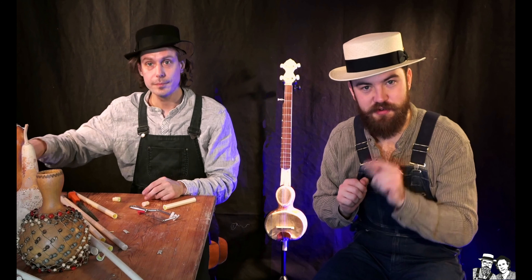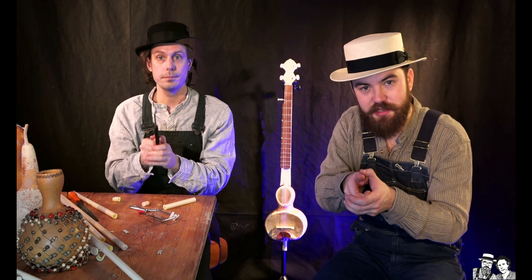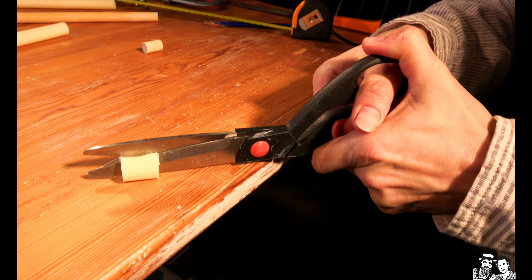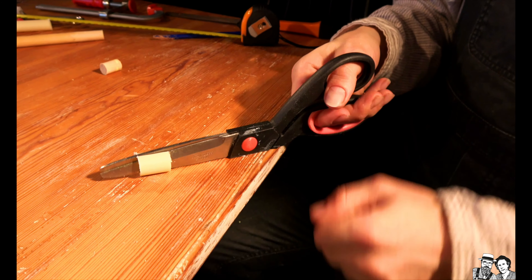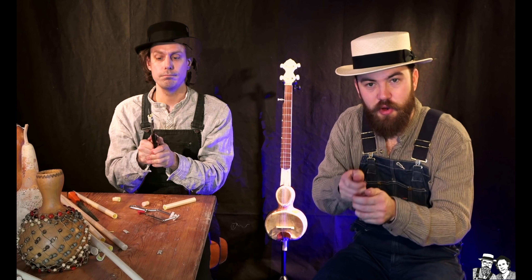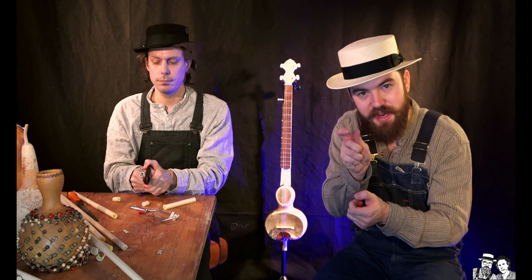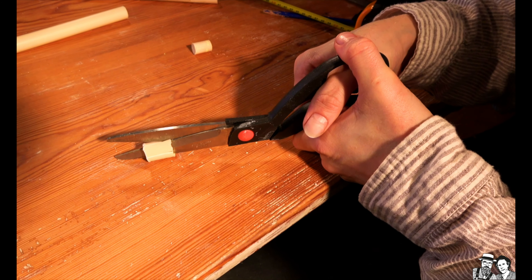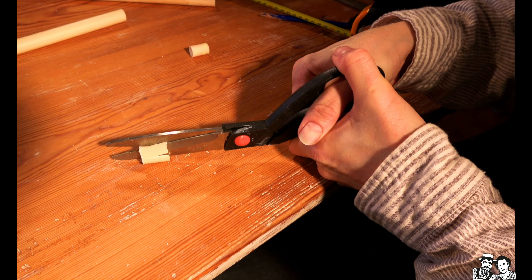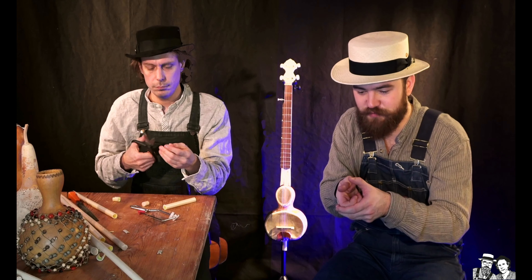Nu ska ni ta fram saxen och kalla på en vuxen. Ni ska ta den lilla plaströrsbiten och klippa den på längden. Och efter ni har gjort det ska ni klippa den en gång till med ungefär 1 cm mellanrum — så det blir ett litet mellanrum på en centimeter.